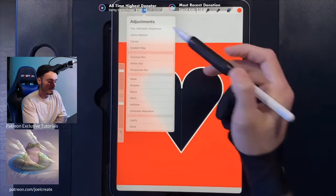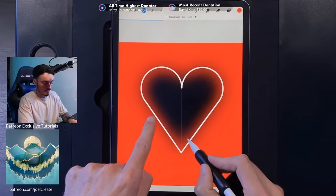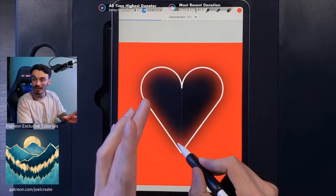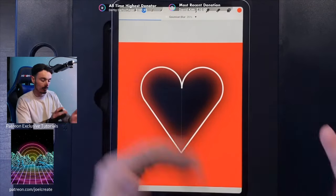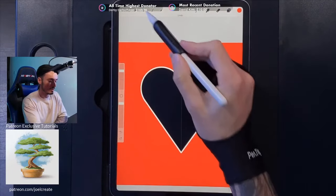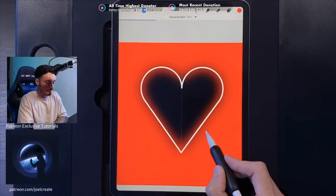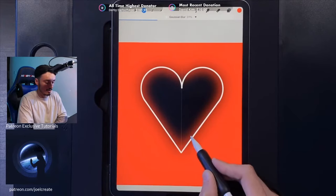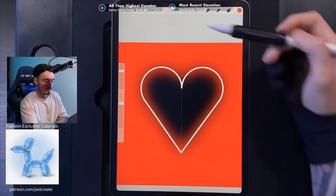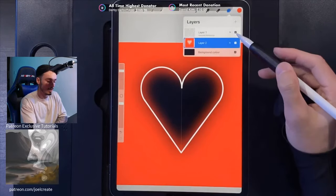Go to your adjustments, then Gaussian Blur, and swipe from left to right to bring in that glow on the outside edge. We're going to go up to about 33 percent Gaussian Blur — you can see the glow starting to come in all the way around. Tap on your adjustments when done. We've now got 33 percent Gaussian Blur applied to the red glow layer.